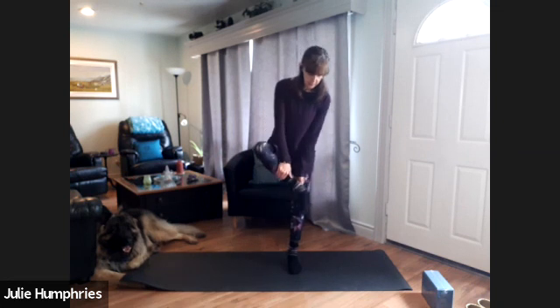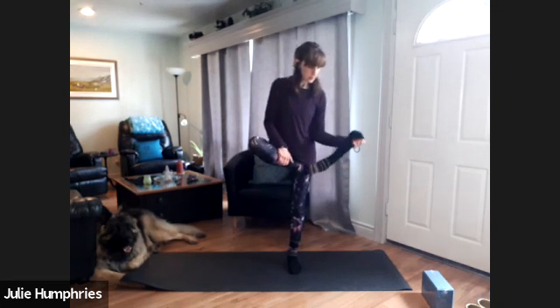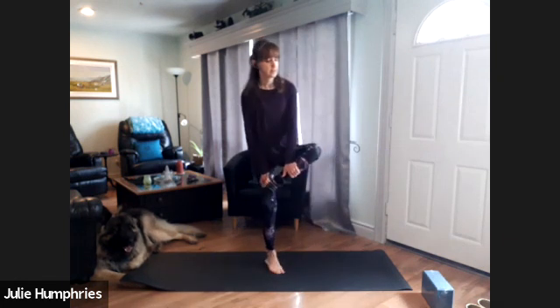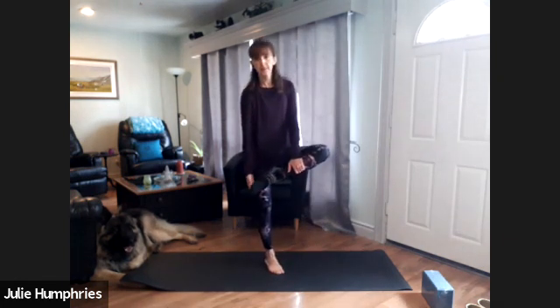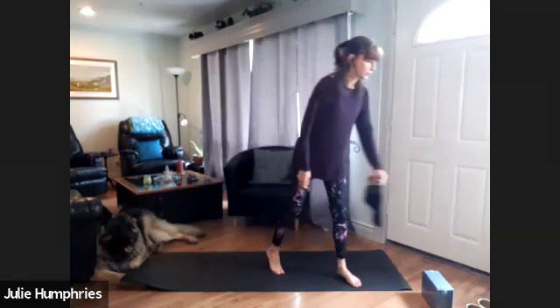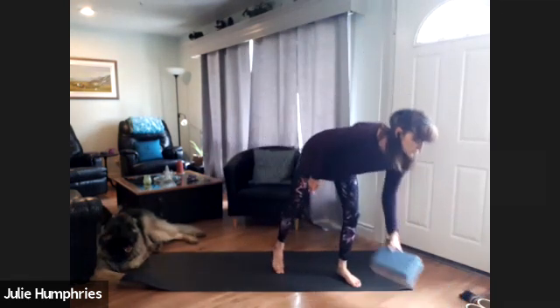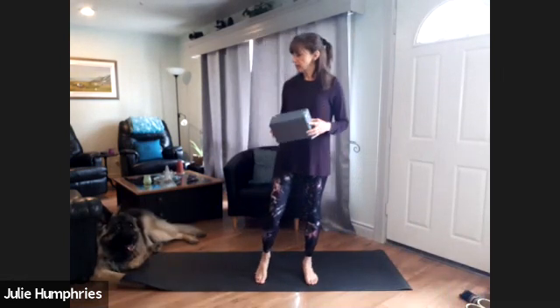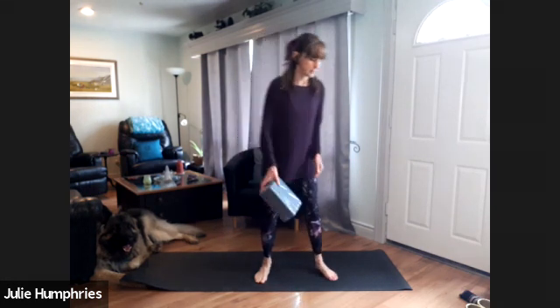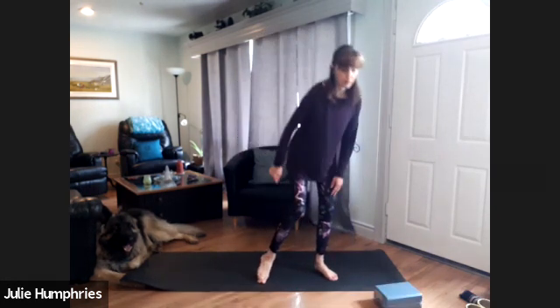Go ahead and take your socks and slippers off if you are wearing any, because we want to be standing on our mats and we don't want to be sliding around. The only other piece of equipment you might like to have would be a block, or if you have a stool — something you can use to get the floor a little closer to your hands. That's what that's for.